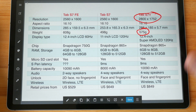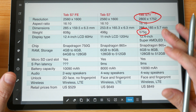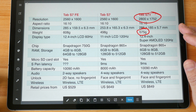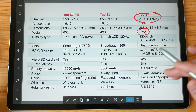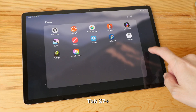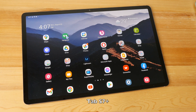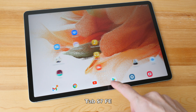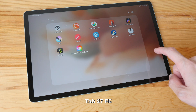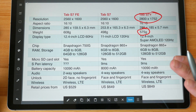The main difference is the display. On the FE it's LCD with a 60Hz refresh rate, whereas on the Tab S7 Plus it's Super AMOLED with 120Hz. In terms of how smooth animations are — like when you're scrolling web pages or opening apps — the animation will be really smooth on the S7 Plus, but on the FE the animation is a bit more choppy.